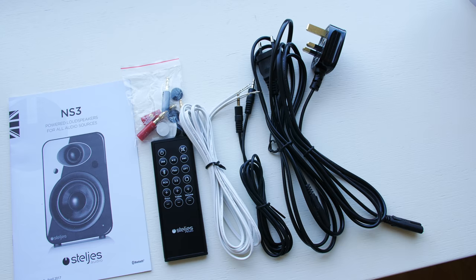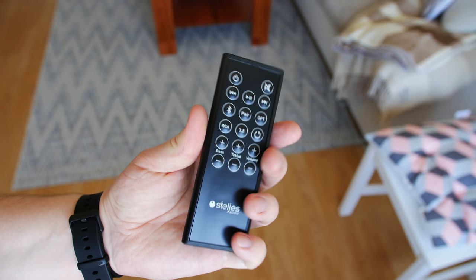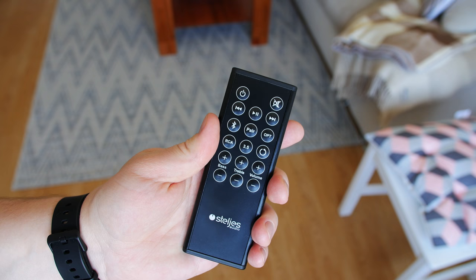The speakers ship with a bunch of cables you need to get started. I like that there are all audio cables and two power cords with both the UK and EU adapters. There is also a high-quality remote controller that is made out of metal and it definitely feels premium.